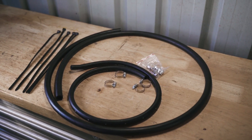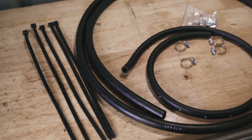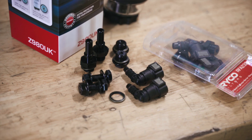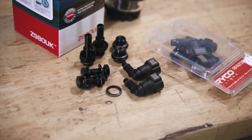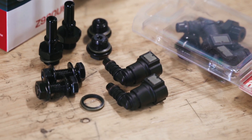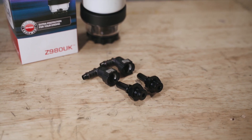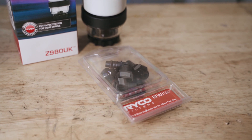Also, make sure to purchase some correct size hose clamps and have some cable ties handy. Included in the Z980 UK kit are a pair of Ryko fuel fittings and quick connectors to suit 10 millimeter fuel hose applications. This Pajero uses 12 millimeter fuel hose, so we have purchased the correct size quick connector set from Ryko.